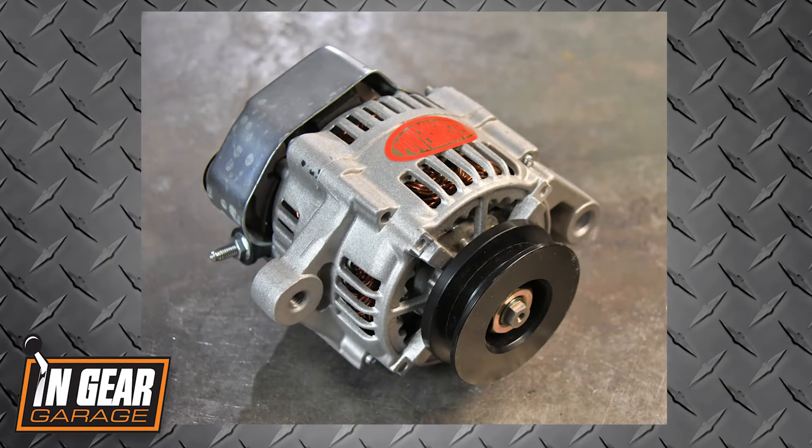So we did a little research and found out this new 100 millimeter Denso style alternator from Powermaster has plenty of current for our low content hot rod.